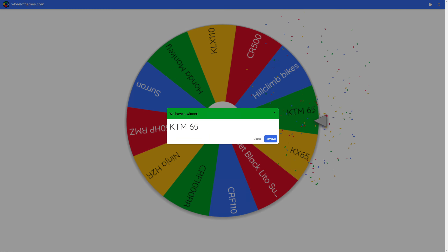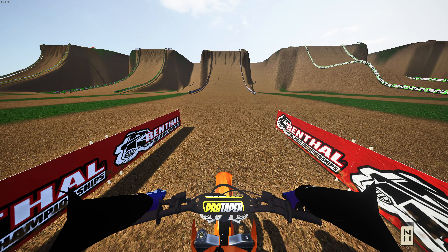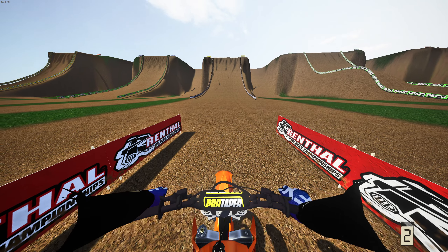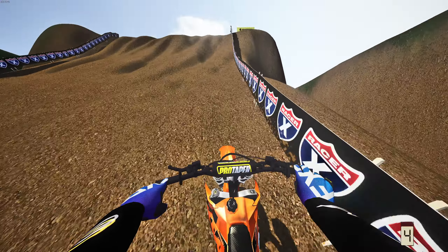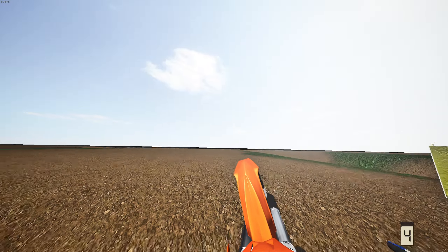Hi everyone, welcome back to another MX Bikes video. Today we're going to be doing something we have never done on MX Bikes before. We have a wheel here with a ton of bikes on it. We're going to be doing Hill Climb V1 — there are five hill climbs on that compound, and we're going to be completing every hill climb, but on each one we'll spin the wheel beforehand to get a new bike.